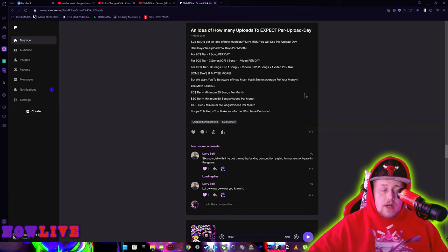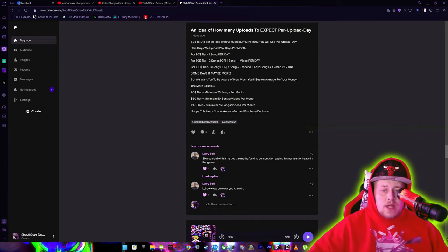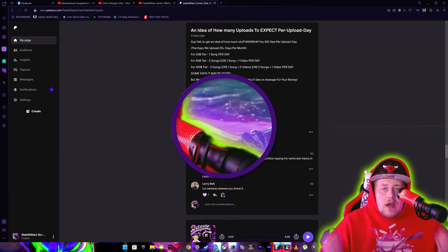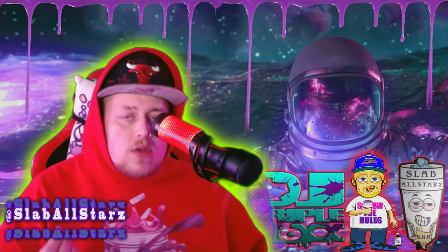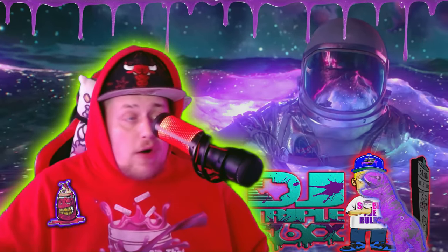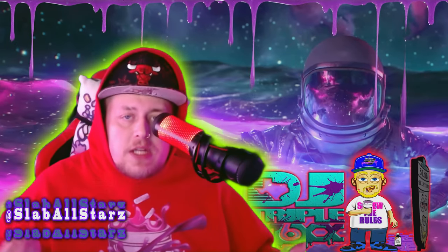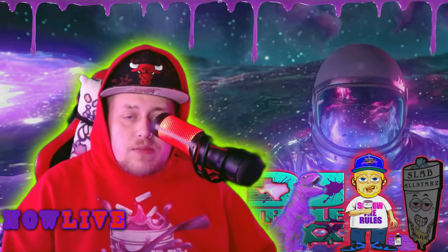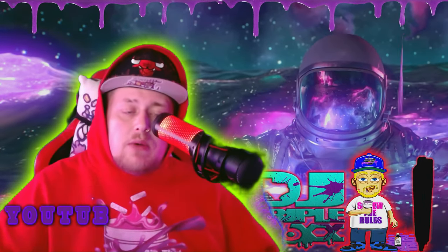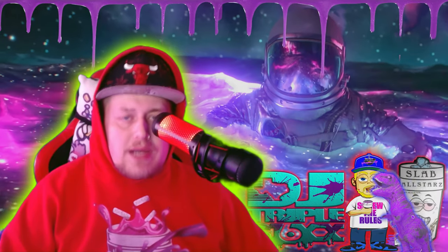That is a killer deal — the $100 tier is the best value for your money. And remember, even if you only subscribe one time you get to keep everything forever. It's truly worth it. We have free mixtapes and free tracks you can download right now without even being subscribed, but I do recommend subscribing. If this takes off, y'all are in luck. It's your boy Six — go check it out. I'll leave the link in the description and I highly recommend checking out the Patreon mobile app.